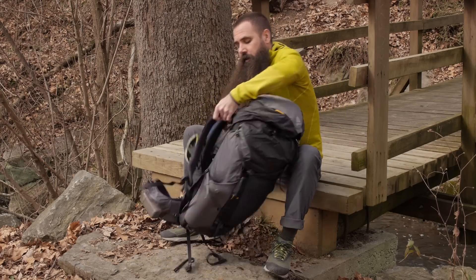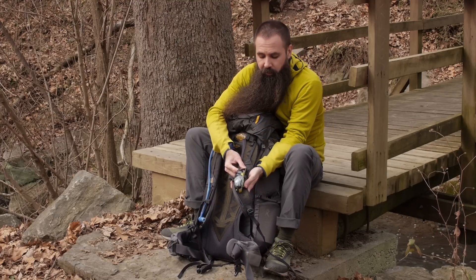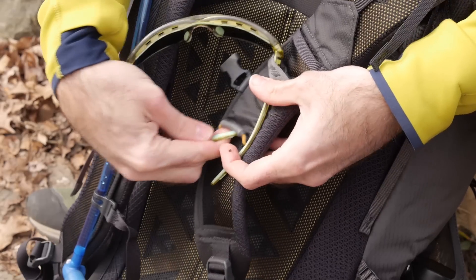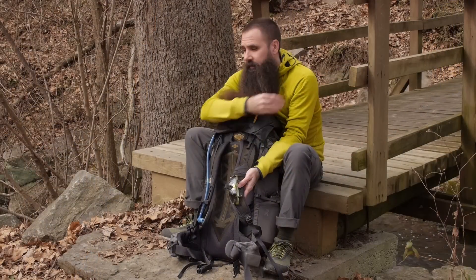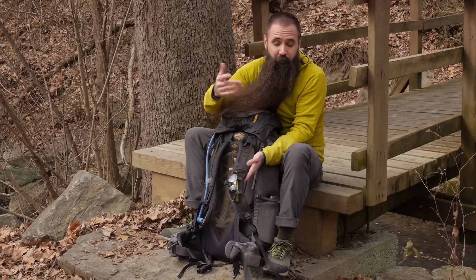Spinning the pack around, there's a pretty cool sunglasses quick-stow right on the harness. You've got your sunglasses on until you don't need them — this simple attachment point lets you quickly clip them in place. They're out of your way, you're not going to lose them, but they're at the ready when the sun comes back out.